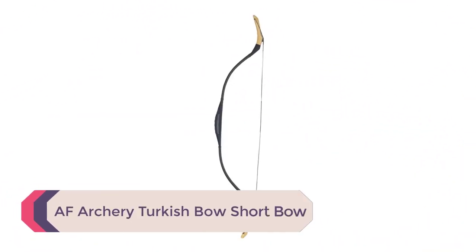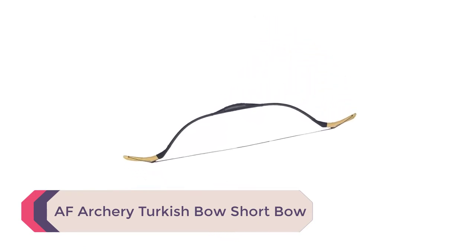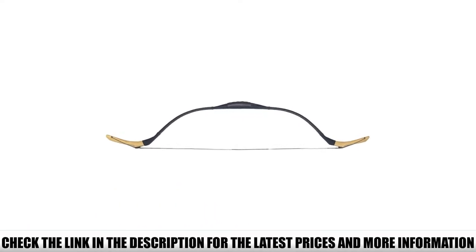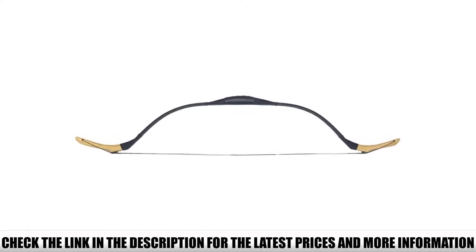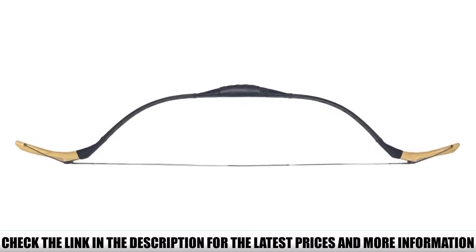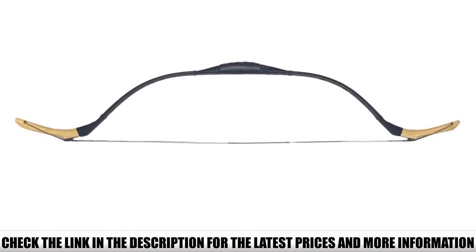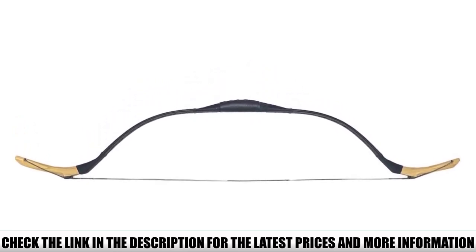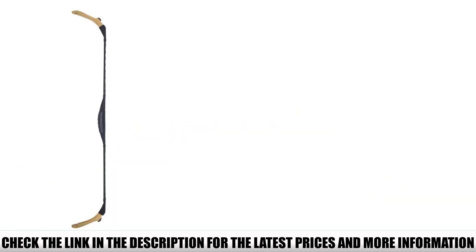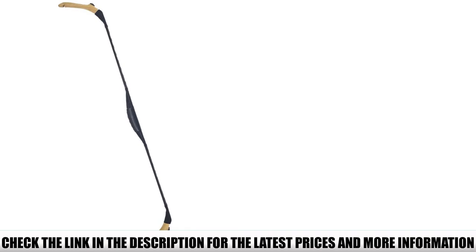Number 1: AF Archery Turkish Short Bow. Bow hunting purists will love this stunning traditional model from AF Archery. One look at this gorgeous piece of craftsmanship and you'll fall in love with its exquisite beauty. This Turkish model comes with a wood-laminated fiberglass frame, providing an authentic touch to the bow's final design aesthetic. This model comes with a traditional leather grip and the bow feels remarkably stable in your hands, with a steady draw and excellent resilience off the draw.